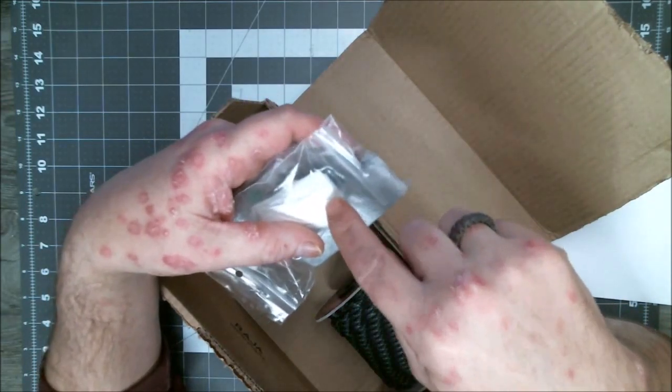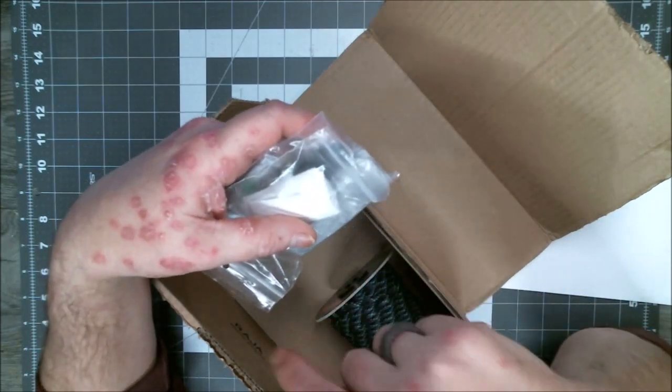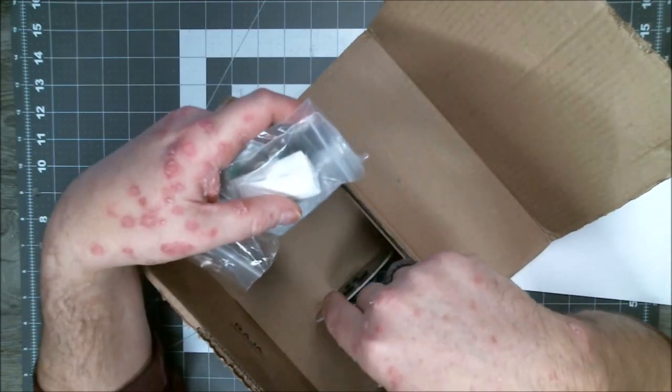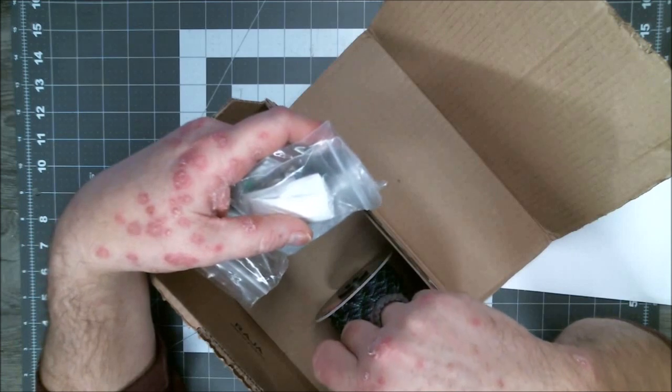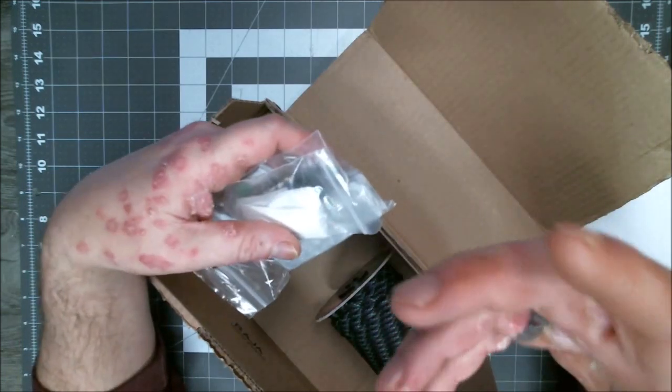I ordered them Monday, they packaged them and had them in the box Tuesday. They handed it off to UPS Tuesday afternoon, Wednesday, Thursday. So I paid $20 for it, but I got it in three or four days. It's pretty quick, no big deal.